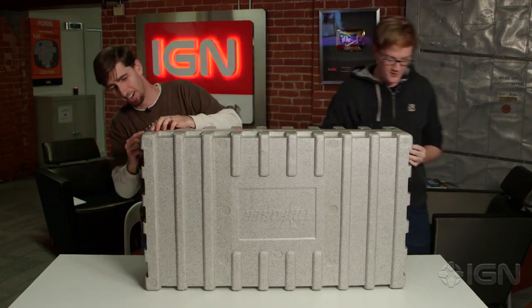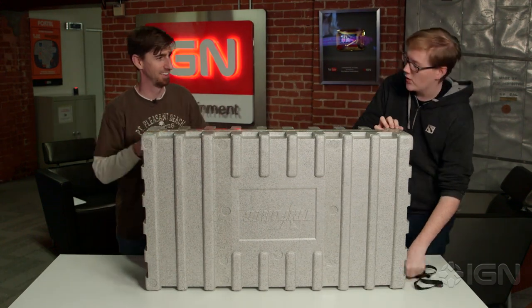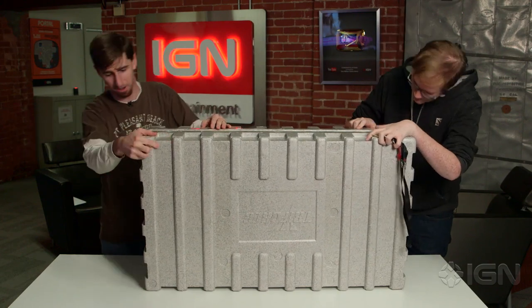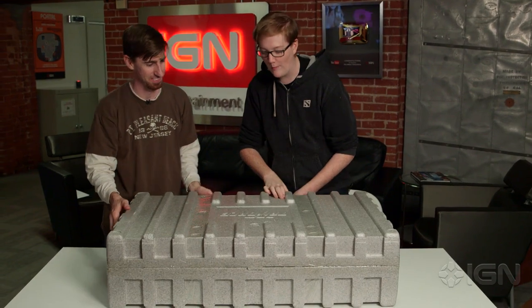All right, hold on, gotta do the whole thing. It's fine, they'll just fast forward this part. And they'll miss all of our witty banter. Pop it open. Hold on, I don't know if we should — we should definitely put it down. This looks like an actual weapon case.